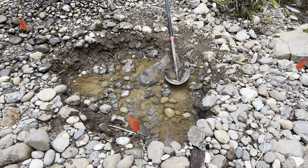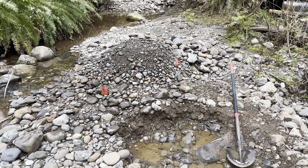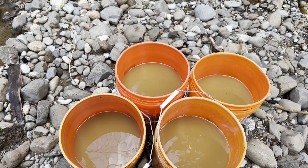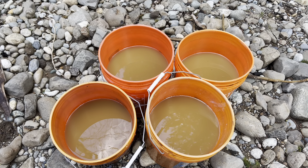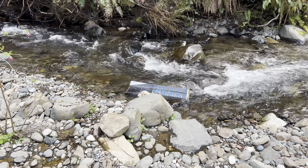All right folks, there's the hole — pretty big, about a foot deep. I have a huge pile of aggregate and four buckets about two-thirds of the way full. Now we're going to put all of that in that sluice box right there and see how much gold we get.